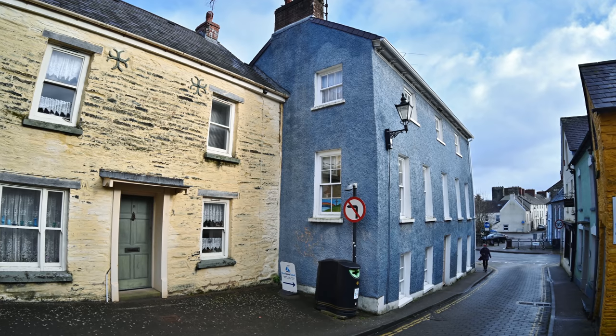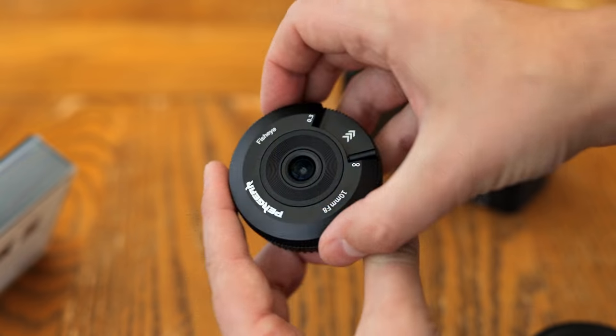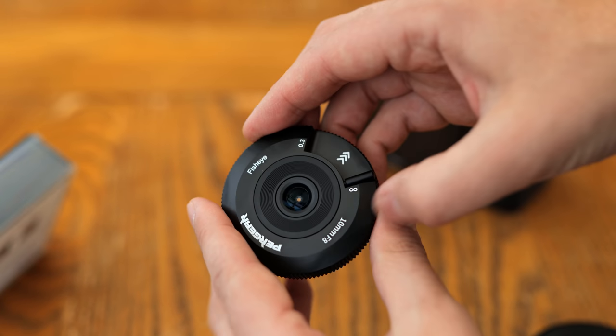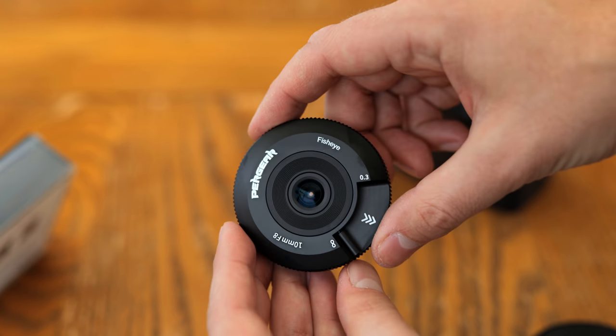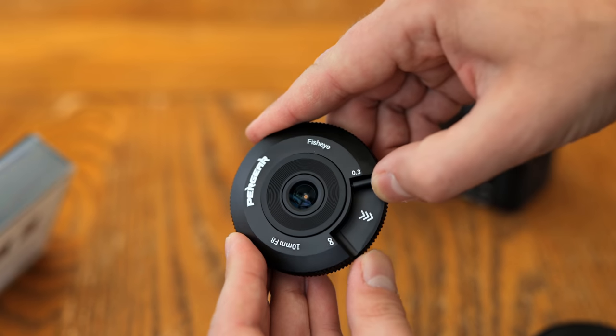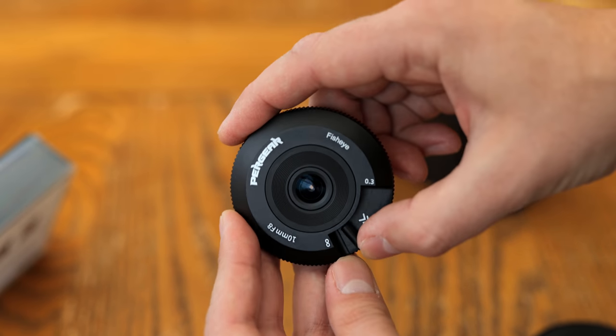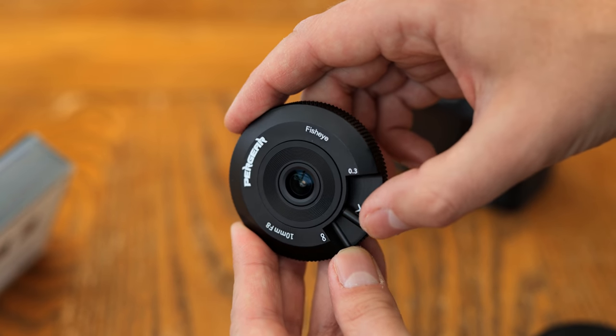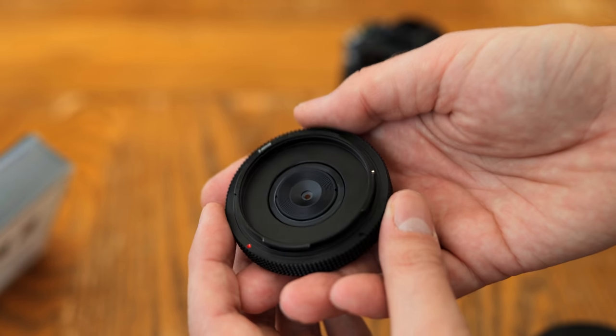We'll look at that in a minute. First, build quality. I actually tested a beta version of this lens for Pergear last year to give them a bit of feedback, and its original design was pretty ugly, but I'm really pleased with how the final release version came out. It actually looks quite cool on your camera, as well as being, of course, very tiny.